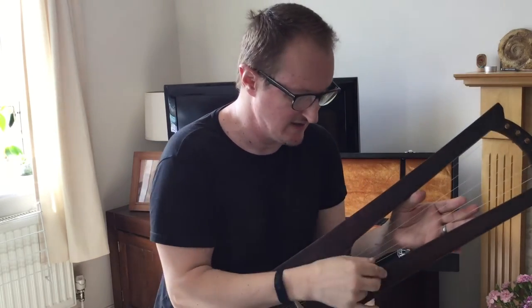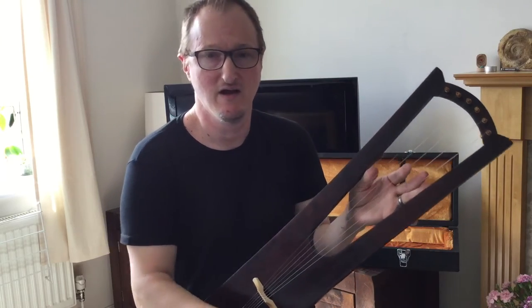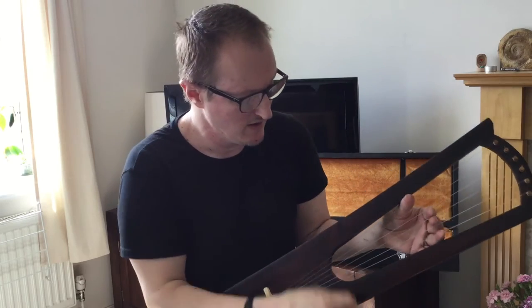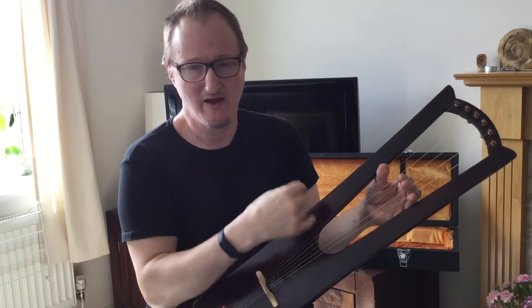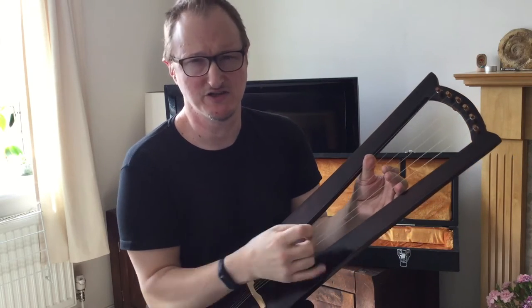The way that I traditionally do it is the thickest string closest to you, which is actually similar to the harps of antiquity — the harps of ancient Greece and Egypt, which have the thickest string closest to you. We don't actually know how they set out their strings on this instrument; we only know that from about the 10th century they were using a diatonic tuning.